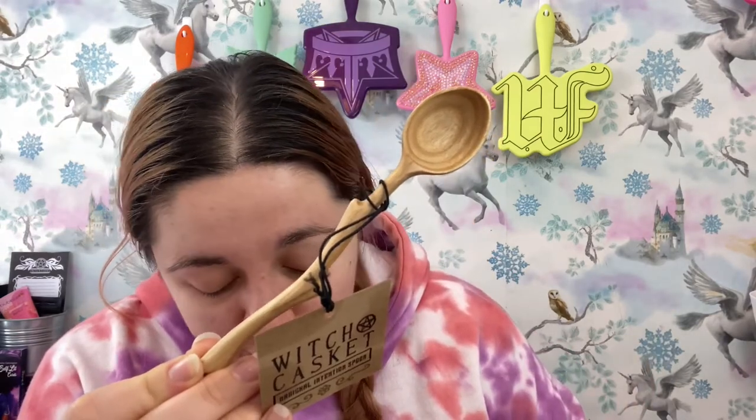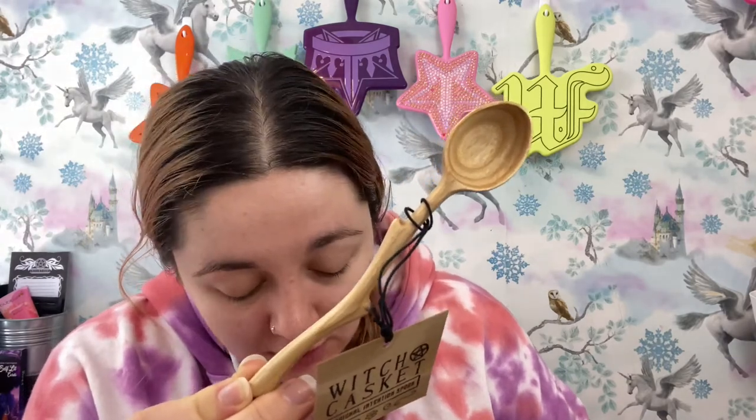This is a wooden brewing spoon — another Witch Casket exclusive. It looks like a part of a tree and I absolutely love it. It's an enchanting spoon for any kitchen witch — imbue your brews, potions and elixirs with your intentions. Stir clockwise to attract, counterclockwise to banish. This is kind of giving wand vibes — you know, like Harry Potter. I love it; just stirring your tea with intent is so cute.